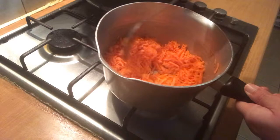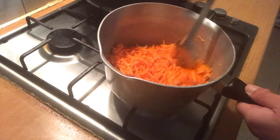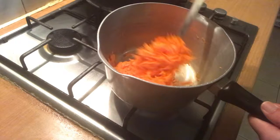I will cook in the pan. We can add milk — liquid milk.